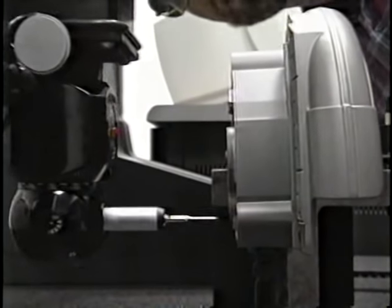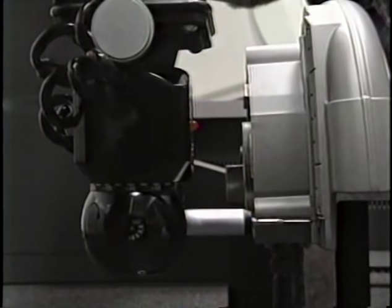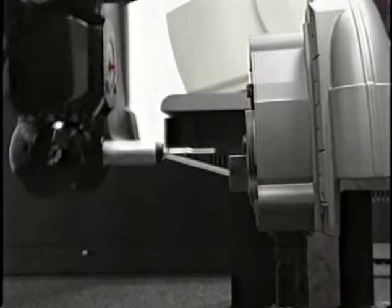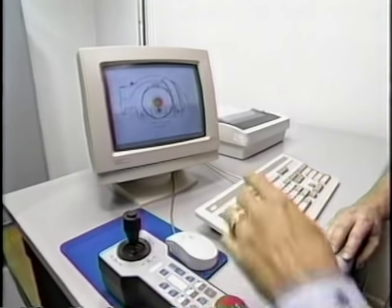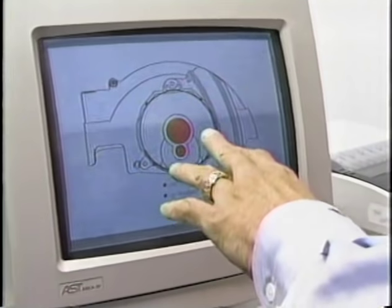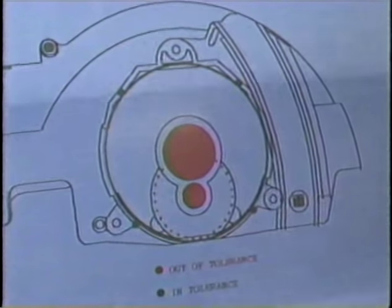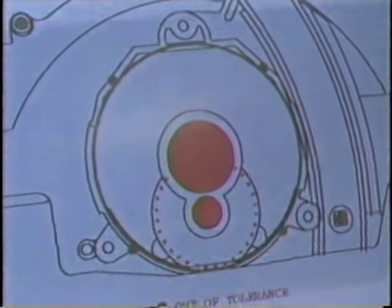The articulating head takes the ruby probe and touches different areas of the part — checking the flatness of where parts meet, all the inside diameters, anything you can program into the computer it will check. Some of the dimensions are in tolerance — those show in green. Some are out of tolerance — those show in red. There are a couple of problems with this part. This is just a test one, so we'll throw this one away. That's just a demonstration for the show. Let's go make an engine for this thing.